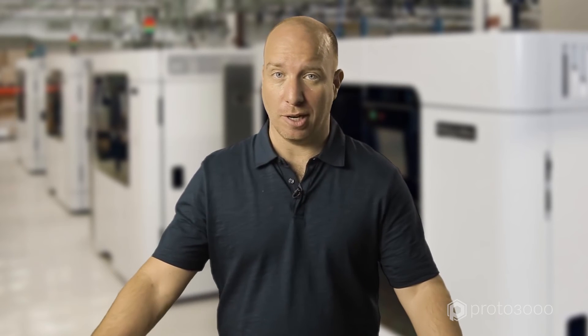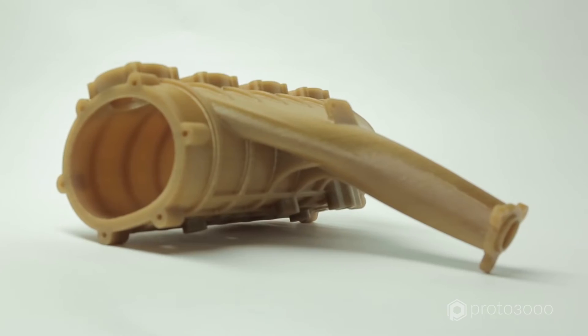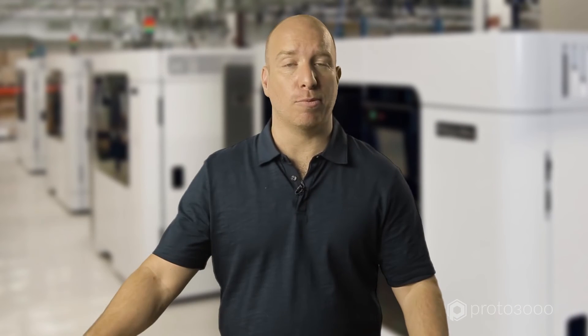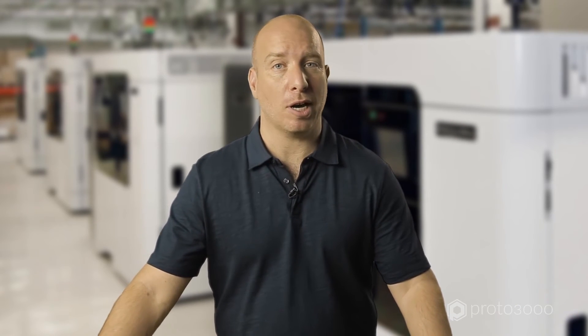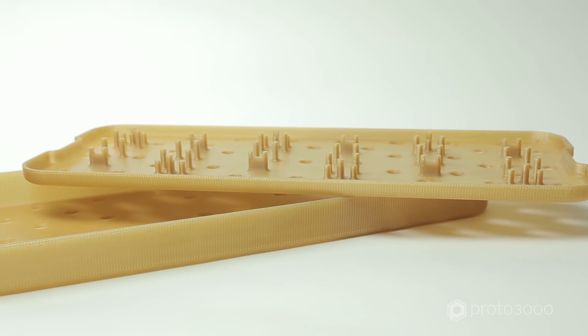At the top end of the Stratasys FDM offering is the Ultem high-performance family, including Ultem 9085 and Ultem 1010. Both of these materials feature advanced mechanical and thermal properties, combined with a very high strength-to-weight ratio, making them ideal for aerospace and automotive prototyping and many types of end-use parts. Ultem 1010 also features specific industry certifications that expand its range of applications to custom food production tools and autoclave-sterilizable medical devices such as this.